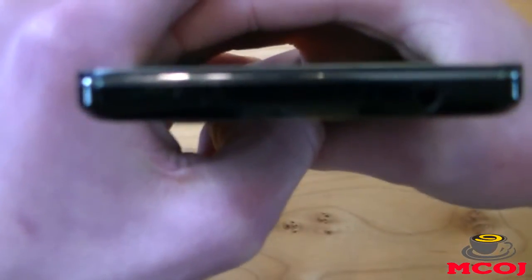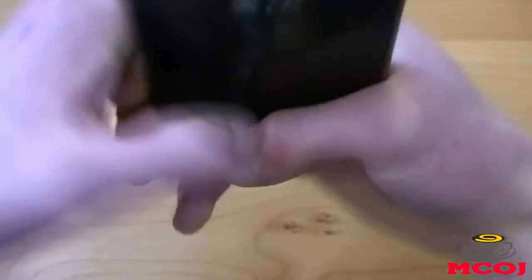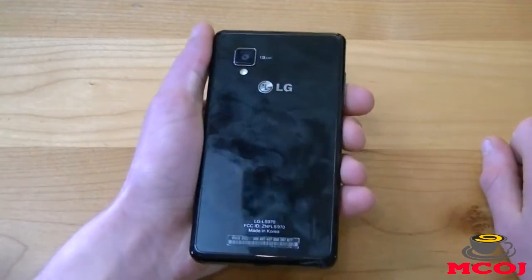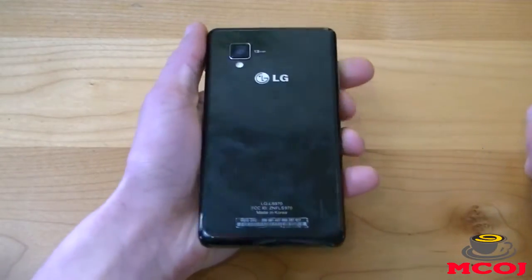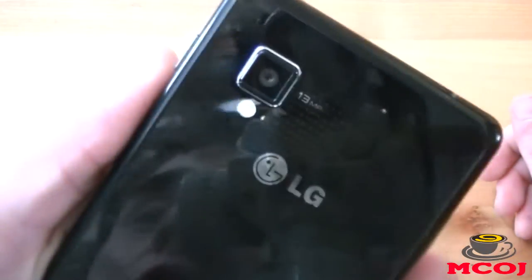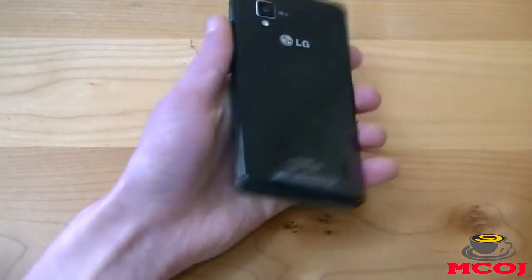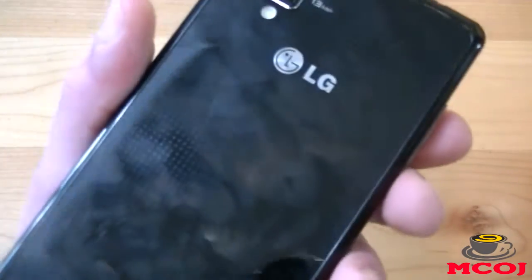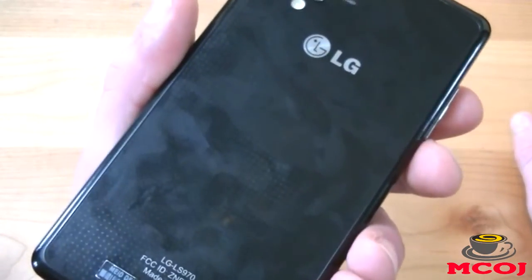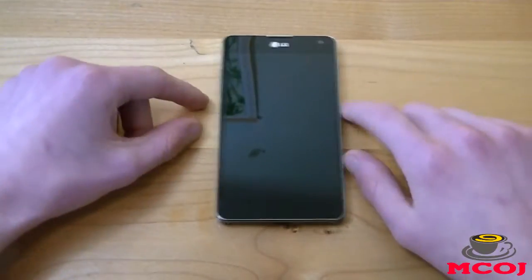On the top we have one of our second microphone pinholes and our 3.5-millimeter headphone jack. On the back of the device — I know it looks dirty; I just cleaned this right before filming, but this thing attracts a ton of fingerprints in a matter of seconds. Here we have our 13-megapixel rear-facing camera, LED flash, and LG logo. The back is glass as well, and it has a neat effect where, based on the way the light hits it, it displays a different design every time.